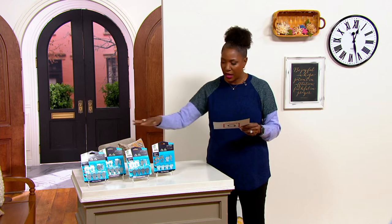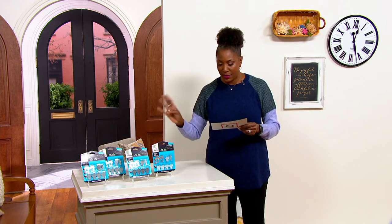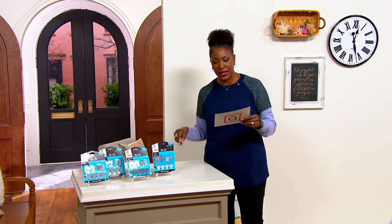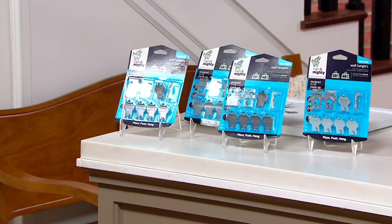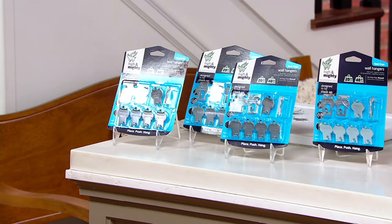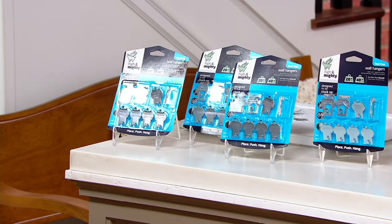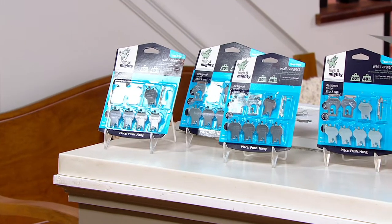This is a 32-pack variety offer for $29.48, with three easy pays of $9.83 per month. You get 32 pieces total — 24 of the 20-pound hooks, meaning each hook holds up to 20 pounds, and then you'll receive eight of the 40-pound hooks.